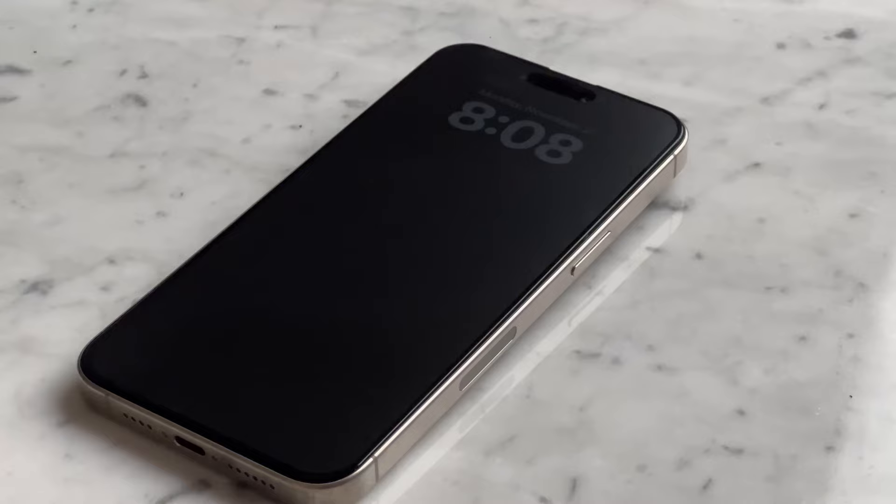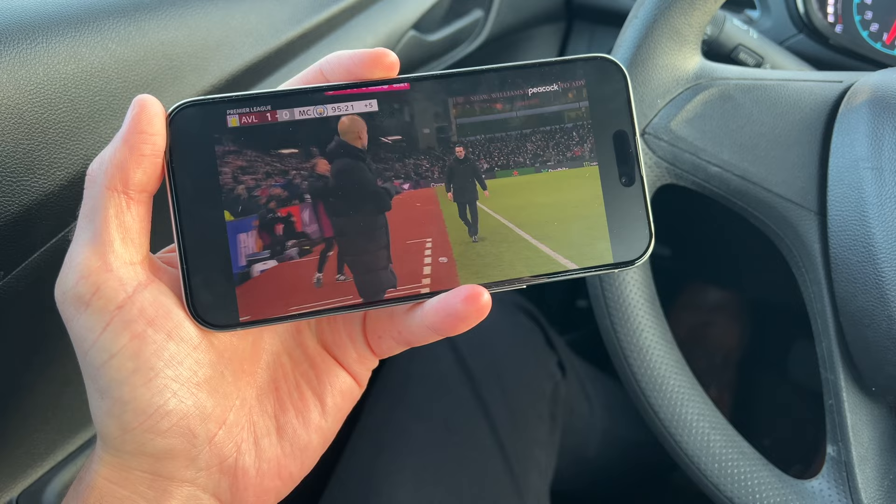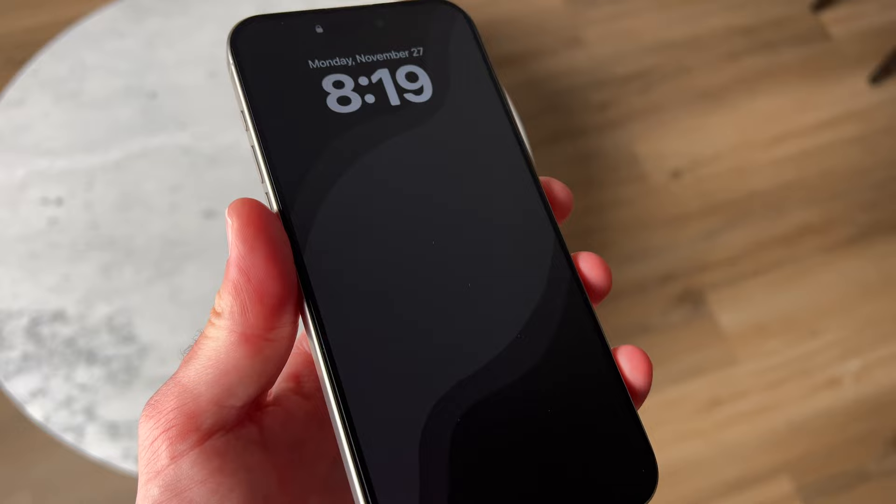How do I like the matte finish? I actually really like it. It gives the phone a whole different kind of aesthetic, especially with this iOS setup that I currently have on my home and lock screen — it just looks super clean. Also, when you're in peak sunlight, you can see your phone much more clearly because of the matte finish. It actually doesn't glare up my screen at all. So for the most part, I really like this screen protector, and especially the fact that it's a matte finish.